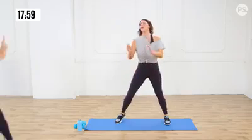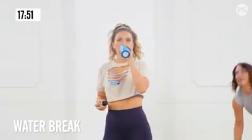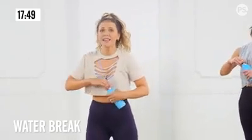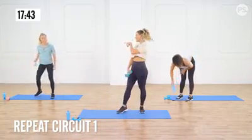High fives! Oh my goodness. Alright, grab some water. And guess what? You get to do that a second time through — because you can. And you can. And you can, baby.